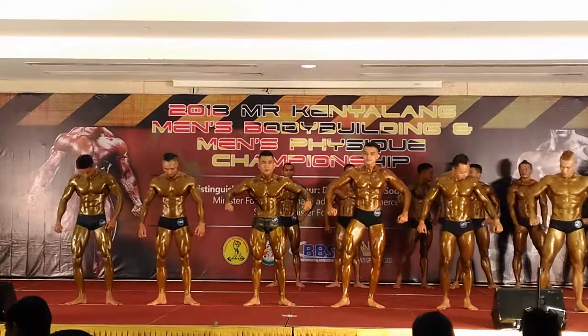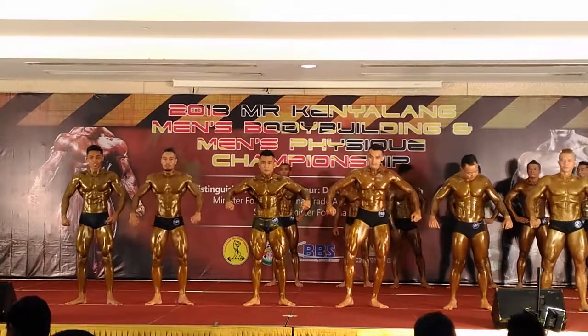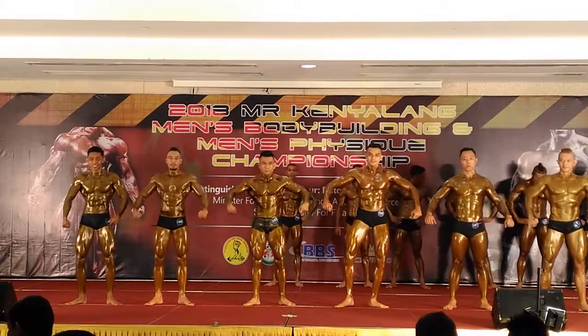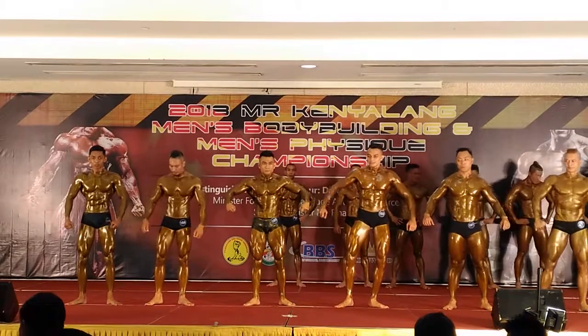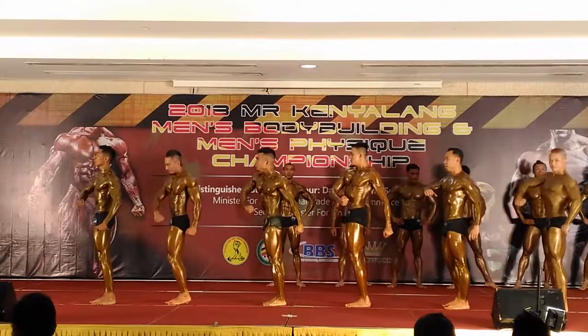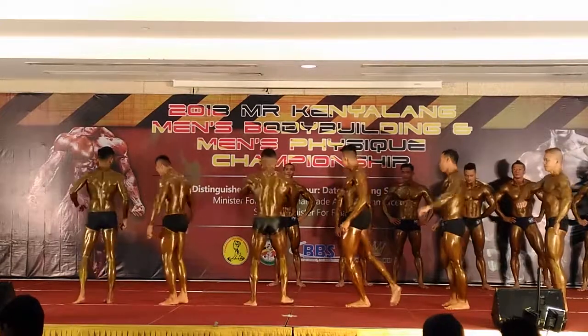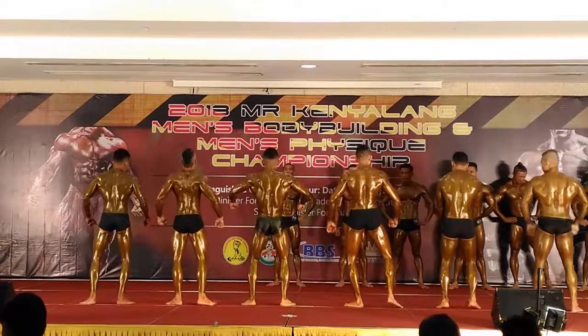Okay, first pose — front double bicep. Flex. One, two, flex. Okay, relax. Side chest.